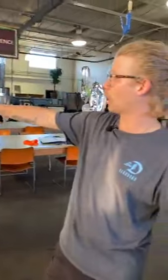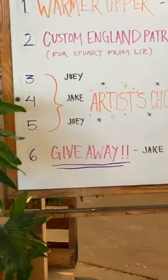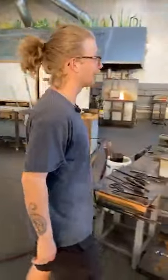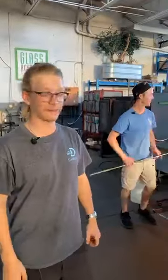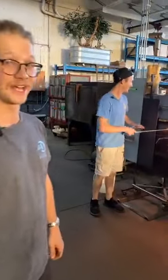It looks like we covered the table pretty nicely. If you look at the board, we're right on number three — artist choice. Joey's going first, Jake's going to be in the middle, and then Joey's going to follow it up with the third artist choice of tonight. What he just told me is he's making a goblet, and what I told him is it better be nice. Liz says thank you Jake — looks like the customers are happy. I'm excited to see that on the annealer reveal we're going to do within the next couple days spontaneously.